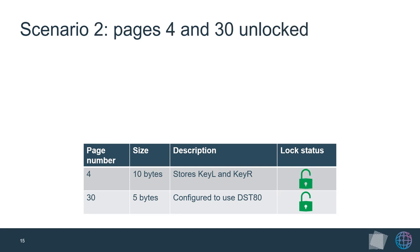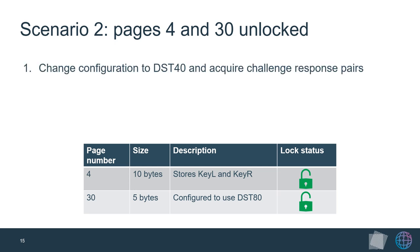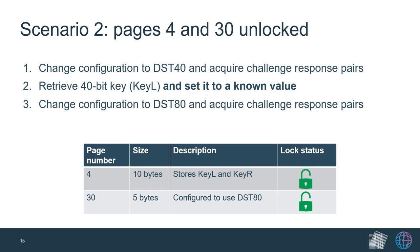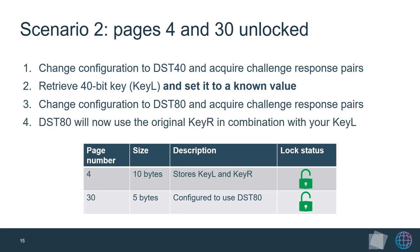In the second scenario, both the configuration page and the page containing the cryptographic key are left unlocked. The adversary again downgrades to DST40 and recovers 40 bits of the 80-bit key using a lookup table. He can then override this 40-bit key to a known value, and use a second lookup table to recover the second half of the key by switching back to DST80. Knowing both halves, the adversary can also reprogram the transponder, leaving no trace of his interactions. We found that the second-generation Tesla Model S key fob is vulnerable to this exact scenario.